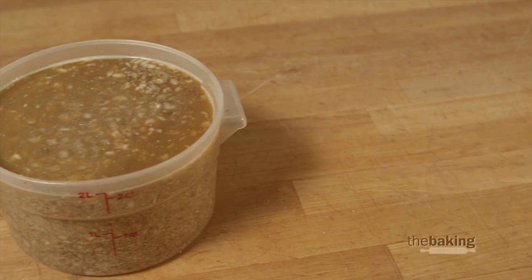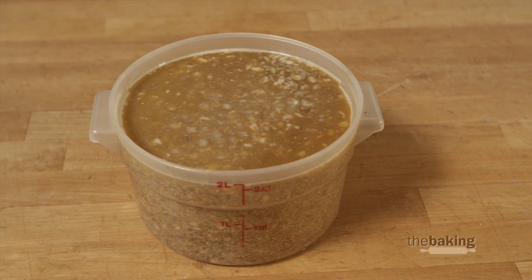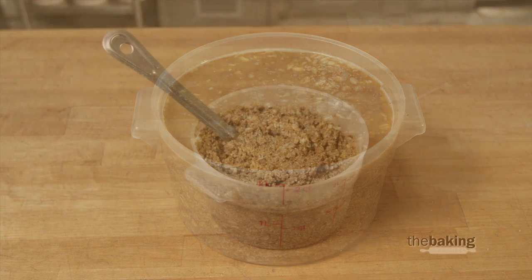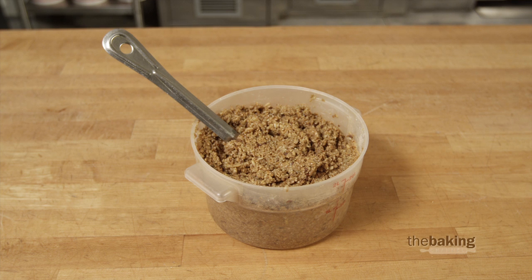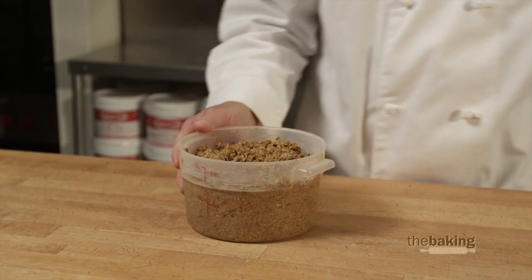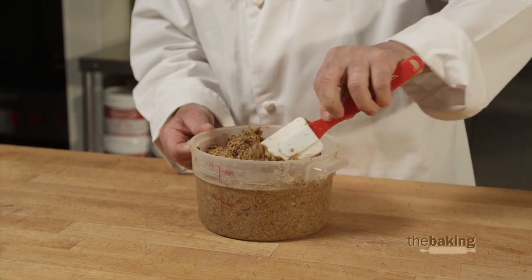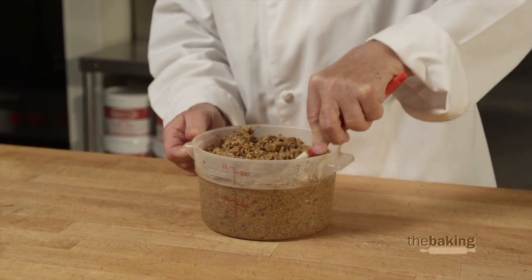When you've got it mixed in well, take that and put it in the refrigerator at least overnight. Now we've soaked these grains in the refrigerator overnight, and you can see that these grains are now soft and pliable and very moist in their appearance. When you use them in your bread, they are not going to pull the moisture out of the dough itself.